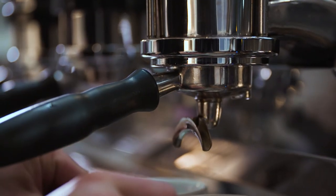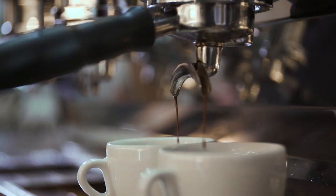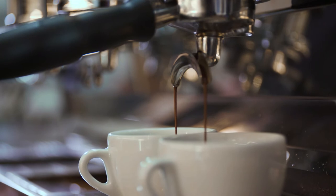Baristas call finding the optimal extraction 'dialing in,' because it usually revolves around just adjusting the grind dial to get the right grind size. Ambient temperature, humidity, and age of the coffee all play a part in the optimal setting, and it can be tricky.